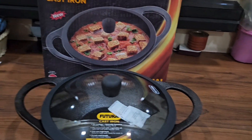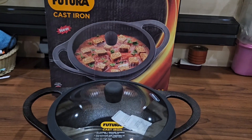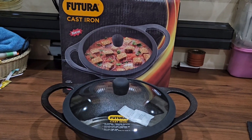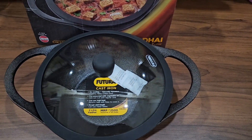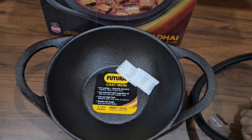This is a genuine feedback — I have been using this product for a long time now and I really like the entire finish of the cookware. The handles are quite wide for a good grip, but cast iron cookware gets really hot, so you need to use a silicone grip or similar protection while using it.